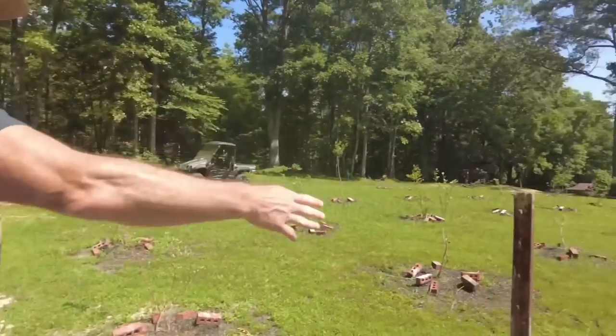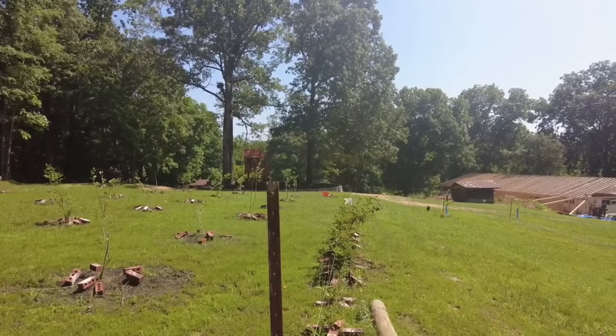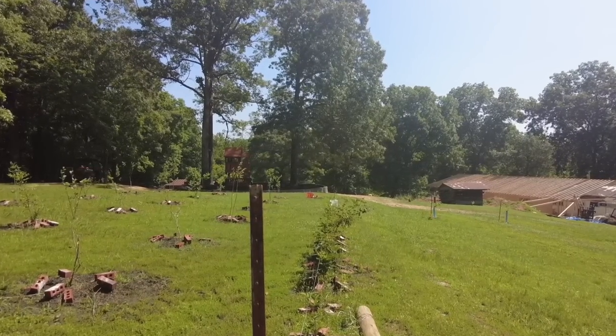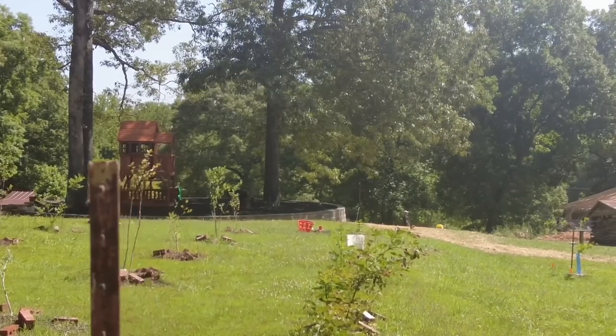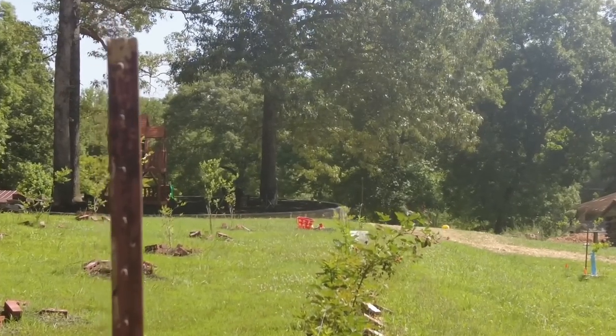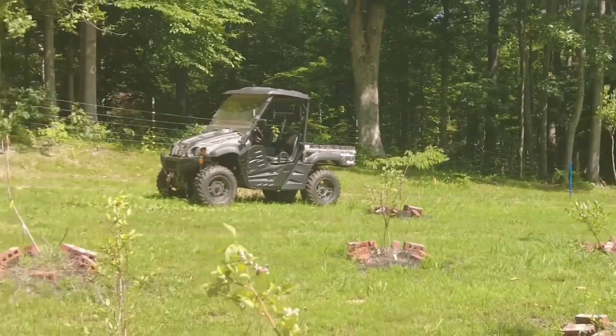I've got a line of brambles here and then I've got 21 blueberries. I bought early, mid, and late varieties so I've got a longer blueberry season. If we eat them, great; if not, they become eggs or a deer attractant — which means venison.